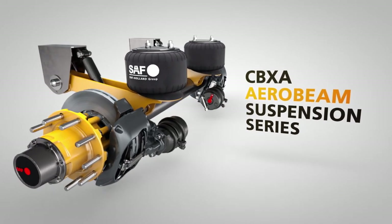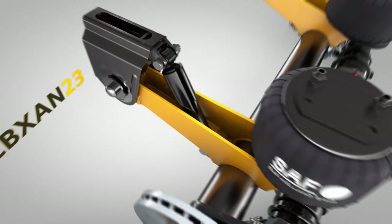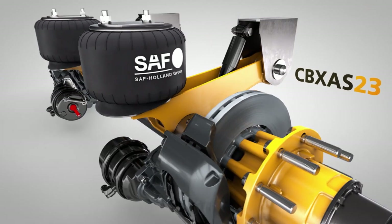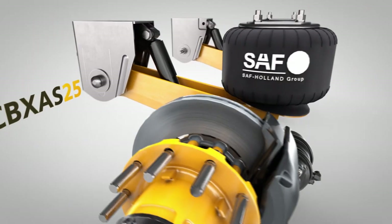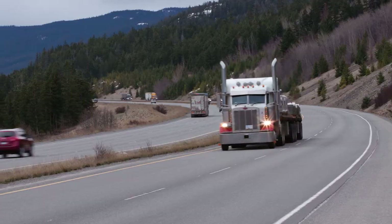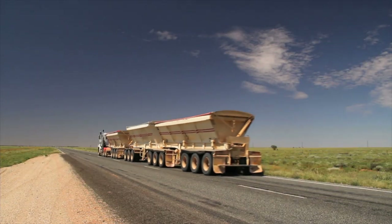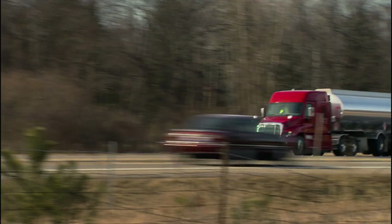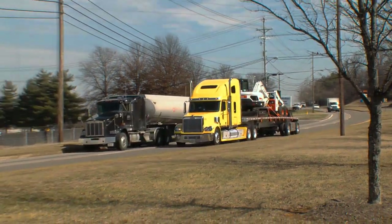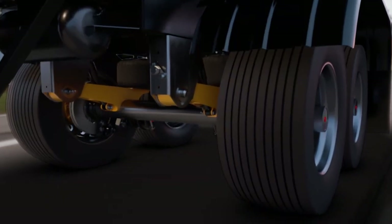Introducing the new CBX Aerobeam line of fixed suspensions, offering the best in top mount design technology with the CBX AN23, CBX AS23, CBX AS25, and the CBX AS30. The CBX Aerobeam series delivers the industry's lightest weight fixed frame trailer air suspension series without sacrificing durability and SAF proven performance — the new leader for tank and platform trailers in tandem or multi-axle configurations.